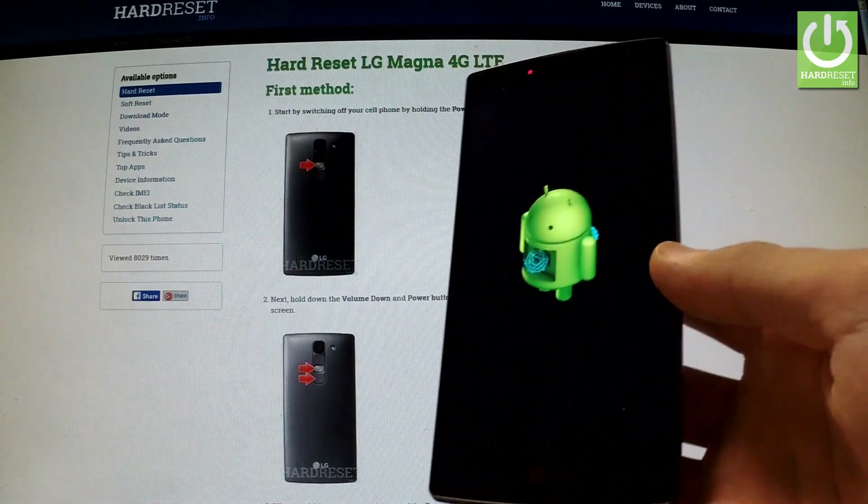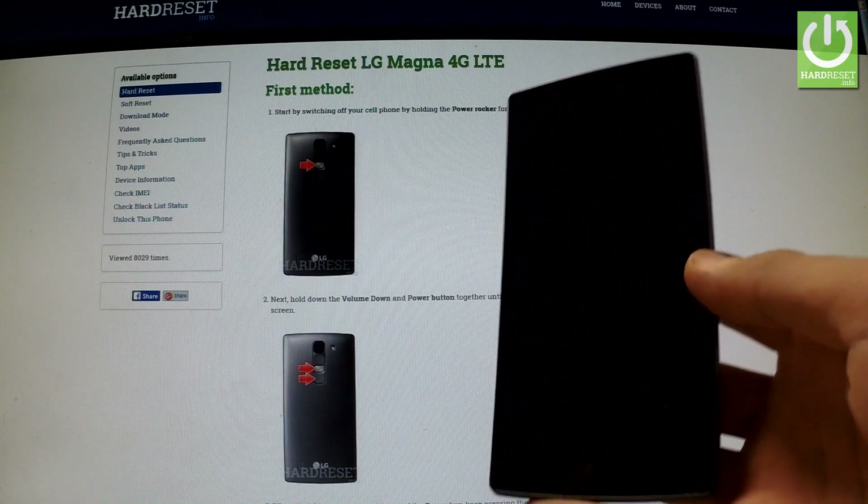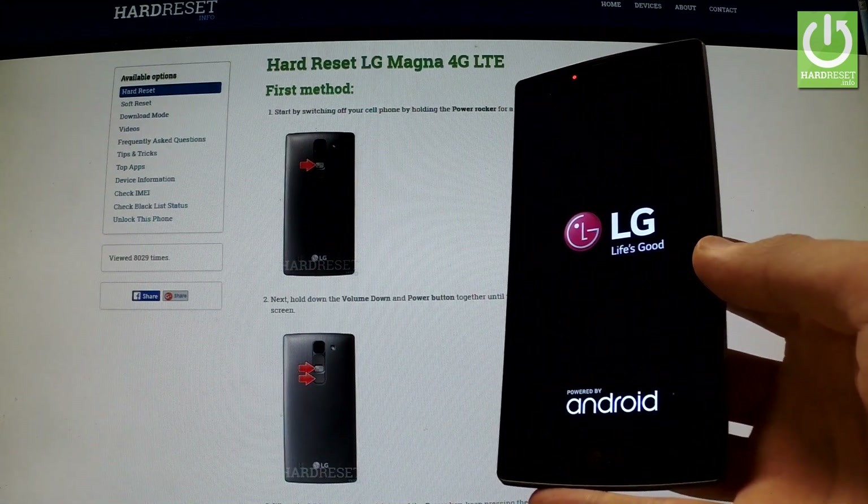As you can see, the phone is erasing all personal data and customized settings. Now the device is restarting and rebooting.